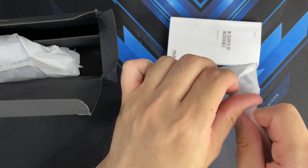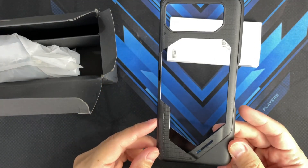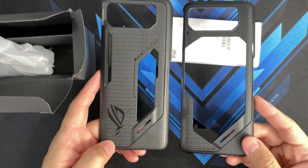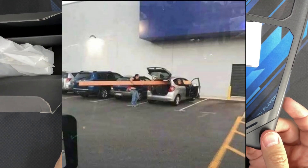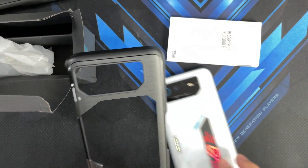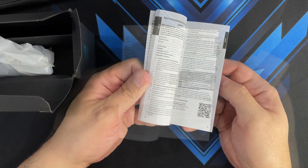You get a free case. It looks more like a bumper case because of that huge hole in the middle. Comparing it with the free case that came with the ASUS ROG Phone 6, the material is the same though the design is different — this one has a bigger hole and is designed to be compatible with the AeroActive Cooler 6. So you won't be able to use this case with the AeroActive Cooler 6 if you want more protection.